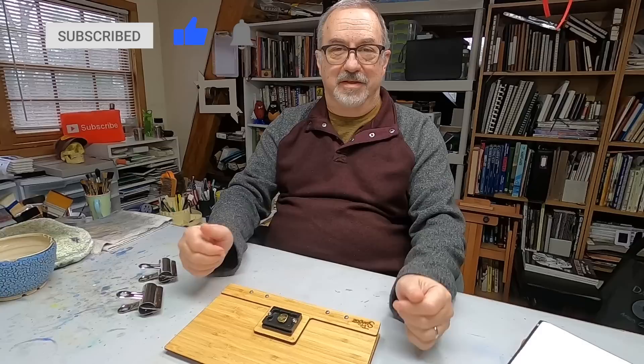Alright everybody, thanks. Thank you patrons for your support. See everybody in the next video. Bye bye.